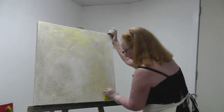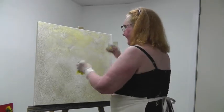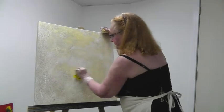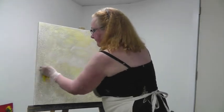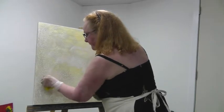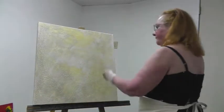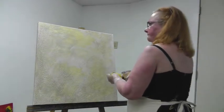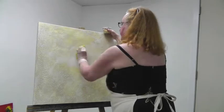Having done the opaque color, I will probably go back to transparent colors because that's my preference. I would also use a spritzer bottle to move the paint around and distribute it a little more evenly, but I think you get the general idea.